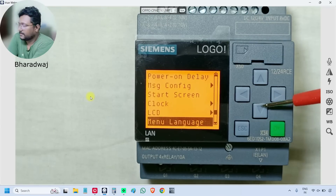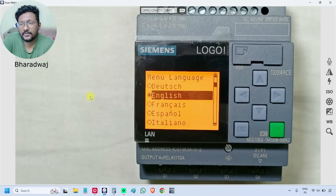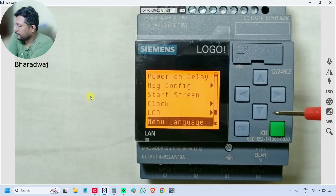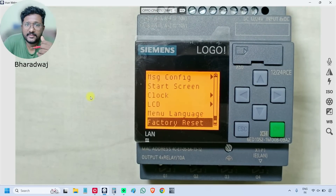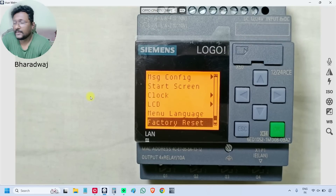Under 'Language', you can select different languages. Some default library options are available; if you want to change from English, you can select here. 'Battery Reset' is similar to a factory reset on a mobile phone — if this option is selected, it will completely delete all data from the Siemens PLC and restore it to the initial power-on state.